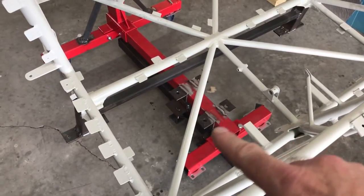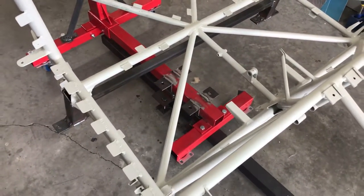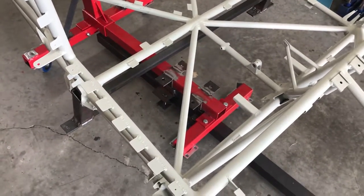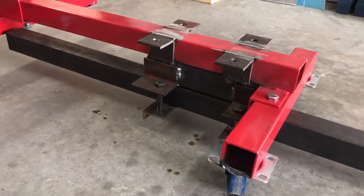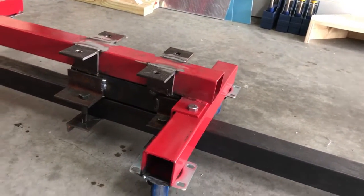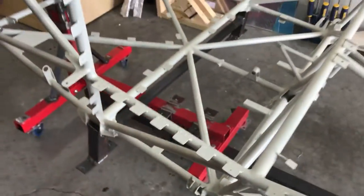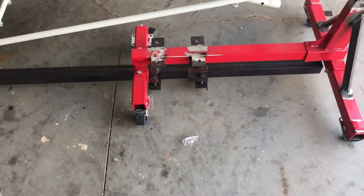I originally tried to put it on top — you can see these two angles here — but that raised everything another two inches, and with the angle on top of that I had four inches impeding on my rotisserie. So I changed everything and moved it all underneath, so you can just slide it up and down and adjust how close you want it to be away from the frame.